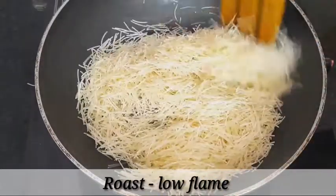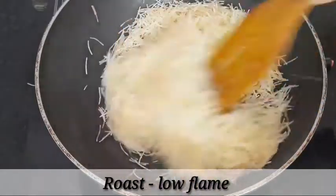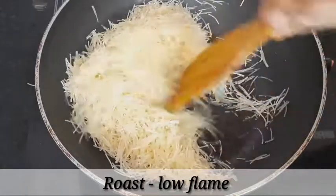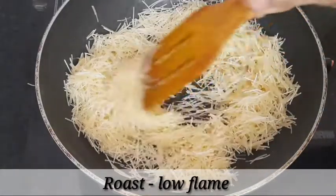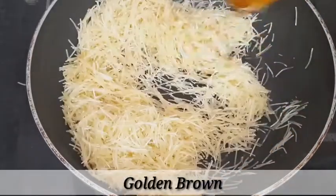We will fry the rice. If we fry the rice, we will fry the rice. Now we will fry the rice.